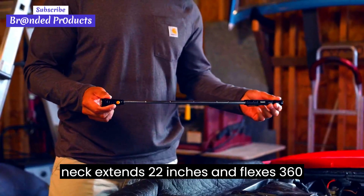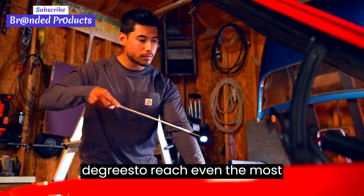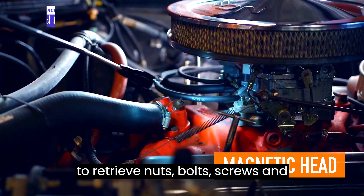Plus, the telescoping neck extends 22 inches and flexes 360 degrees to reach even the most difficult areas. And the head is magnetic to retrieve nuts, bolts, screws, and more.